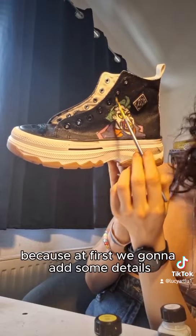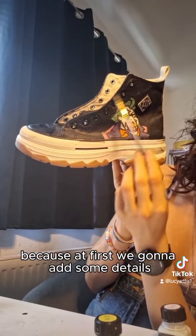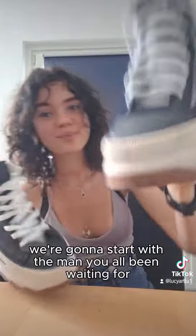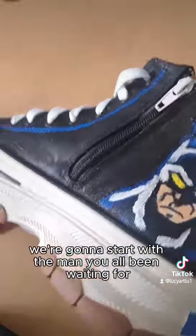I'm not gonna show you Batman just yet, because first we're gonna add some details so the shoe is really perfect. Now I need to add the shoelaces again. Then we're gonna start with the man you've all been waiting for — Batman.